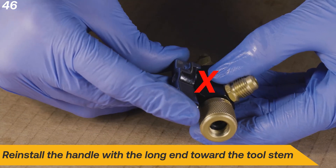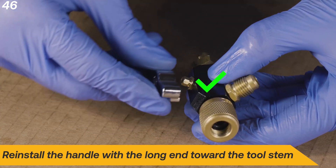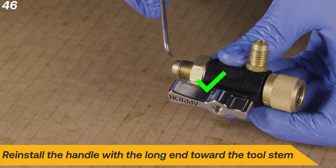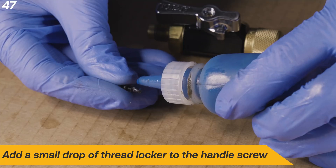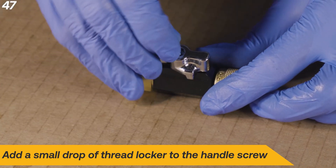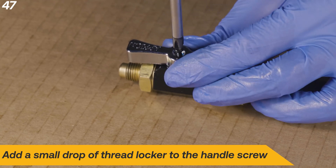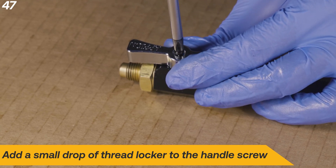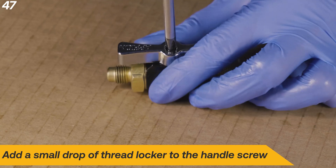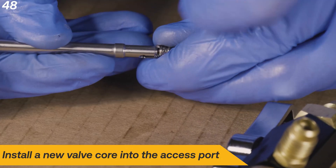Reinstall the handle with the long end toward the quarter-inch flare fitting. Add a small drop of thread locker to the handle screw. Install a new valve core into the access port.